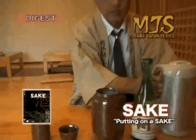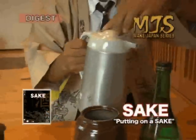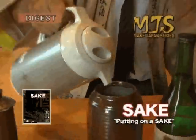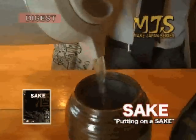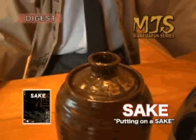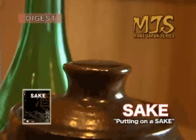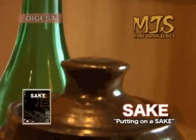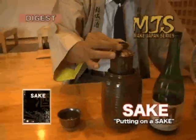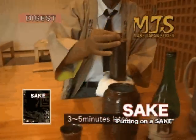As for preparation, you pour boiling water into this container. When the temperature is about 50 degrees, the surface will rise slightly. This is what it looks like when the temperature is about 50 degrees. Now remove it and lightly dry it.